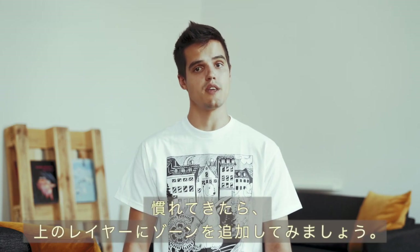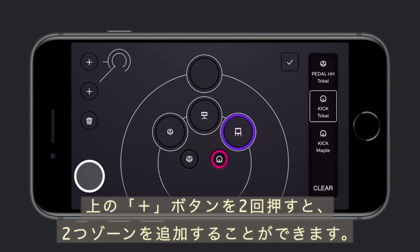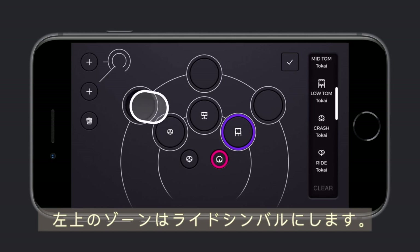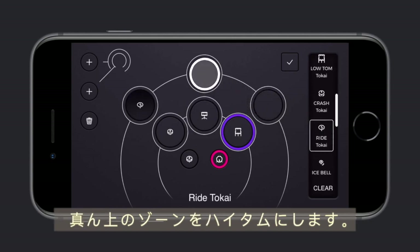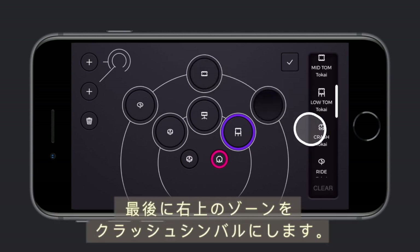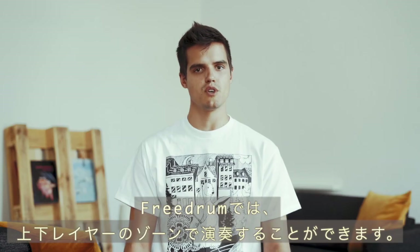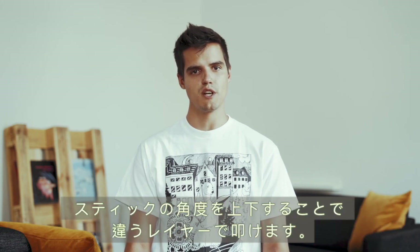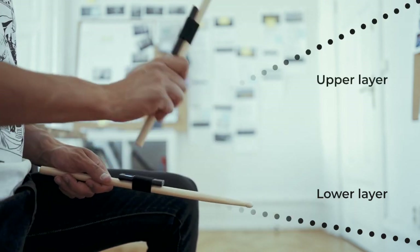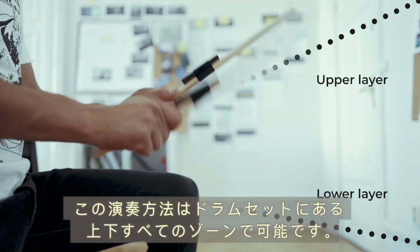When you feel comfortable, you can add zones to the upper layer. In the drum kit config menu, add two more zones to the top layer by pressing the upper plus button twice. Select the top left zone and set it as a ride cymbal, then select the middle top zone and set it as a hi-tom. Lastly, select the top right zone and set it as a crash cymbal. Select the tick icon when you're done. With FreeDrum you can play zones on the lower and upper layer by striking the stick at a higher or lower angle — this applies to all zones around the drum kit.